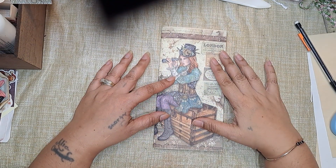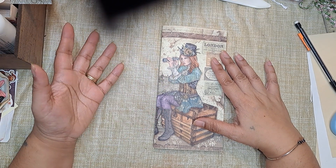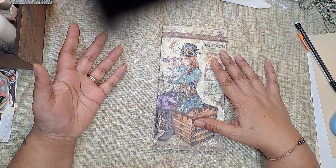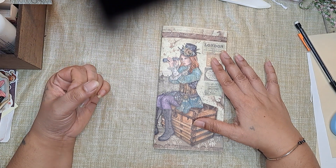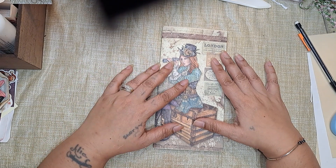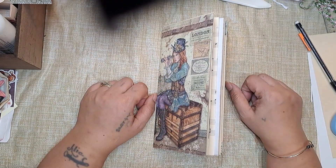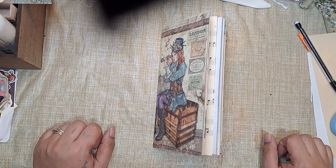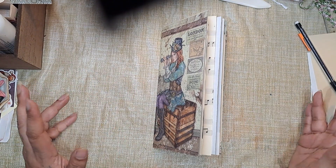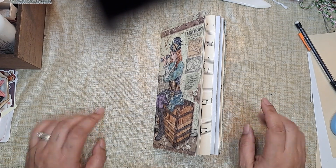That is the signature. Off-camera I will do the other one, and then we will be back for the next video — which will probably be either sewing in the signatures or making pockets and stuff, I'm not sure which one I want to go to first. But one or the other, so stay tuned. As always, thank you so much for watching and I will catch you on my next video, bye!